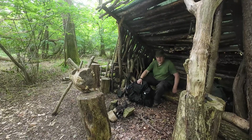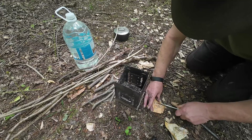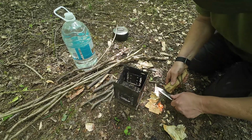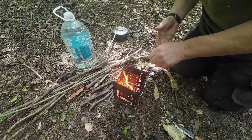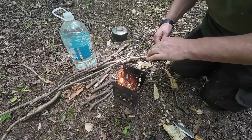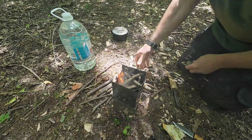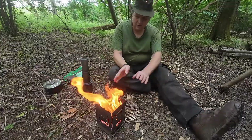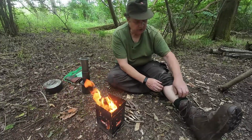First things first though, let's get a fire going and get the coffee on. Fire is pretty easy this time of year — everything's dry. Using the firebox stove today. Heavy, chunky old thing but it does work well. Well done, that little firebox. It's got a much bigger chamber than the wood gas stoves I've got.